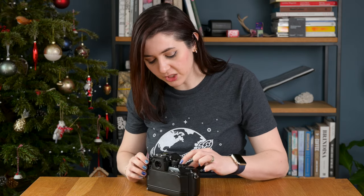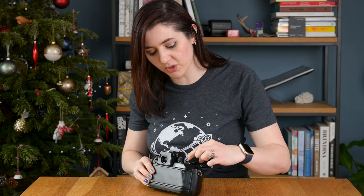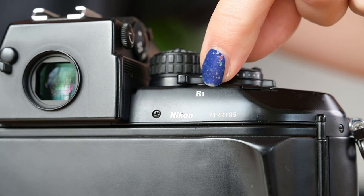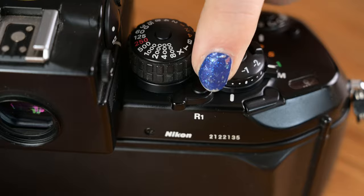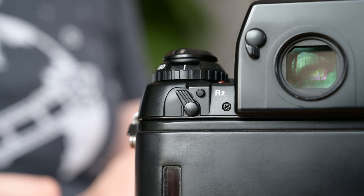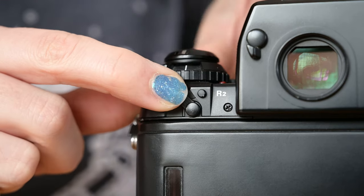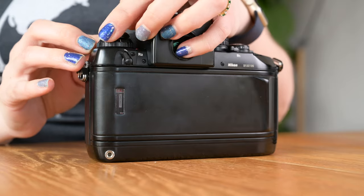Once you've finished your film and you're ready to rewind, you need to push and twist two release buttons. R1 is positioned behind the shutter speed and exposure comp dial — push the button on top and pull the lever out. R2 is behind the ISO dial — push the button and pull that out. Once your film is fully rewound, you can open the back.